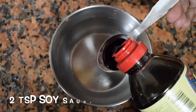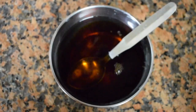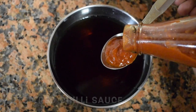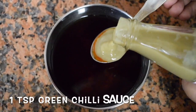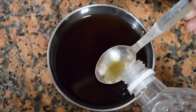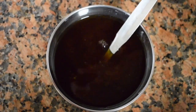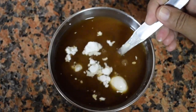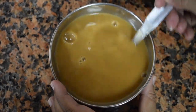Now in a bowl take a little water and add 2 teaspoons of soya sauce, then 1 teaspoon of chilli sauce, and 1 teaspoon of green chilli sauce. Give it a mix. Add 1 teaspoon of vinegar. This solution should be salty, a little spicy, and a little tangy. Add 1 tablespoon of corn flour and mix it well — make sure there are no lumps. At this point, try to taste it and adjust.